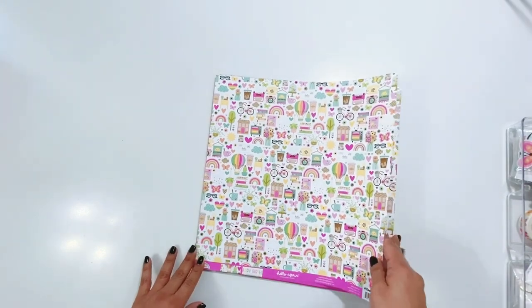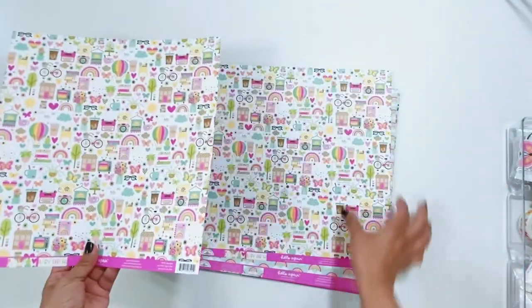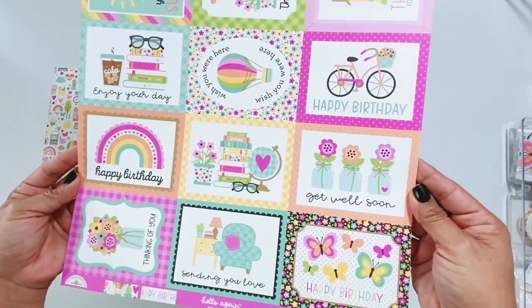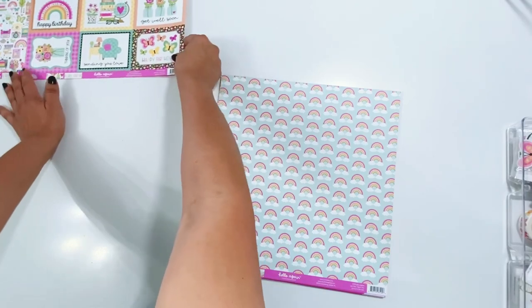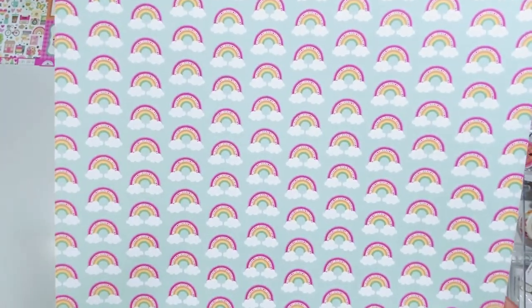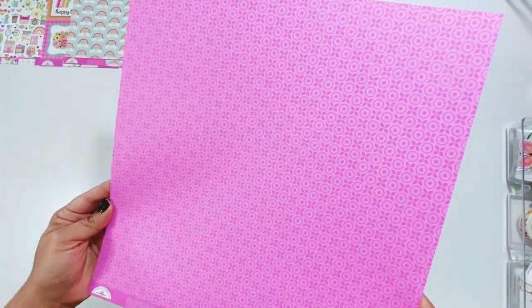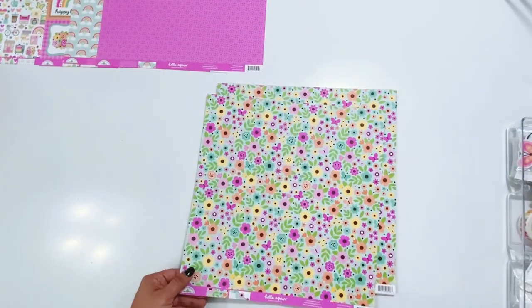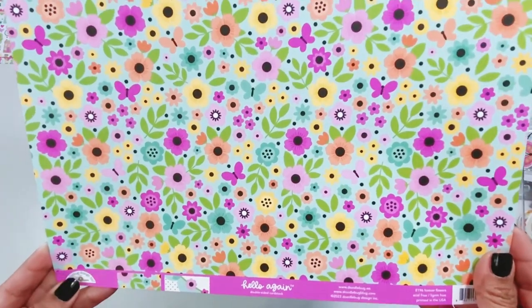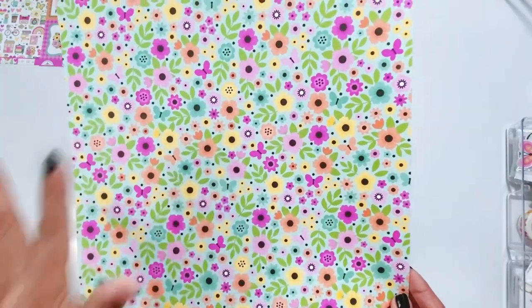This one is called Hello Again, with all of the adorable icons in the collection. On the backside, we have the three by four kind of cut parts. This collection is so fun and I'm super excited about it. This one is called Pink Poppies — I love those rainbows and those clouds. And then the backside is so pretty. Forever Flowers: gorgeous floral, and look at the little black centers on these florals. I love that so much. I love when there's black in the collection — it just pops with all of this color.